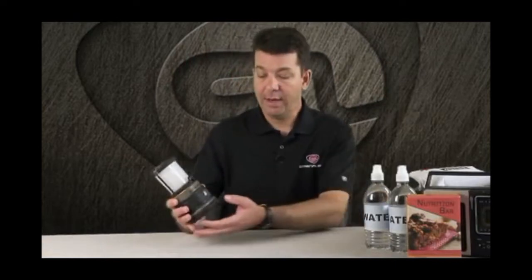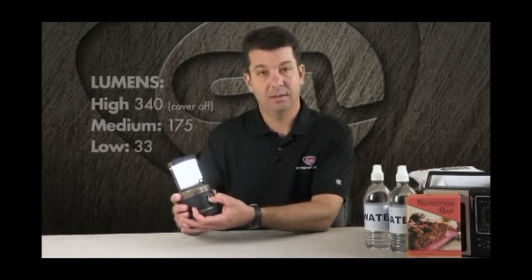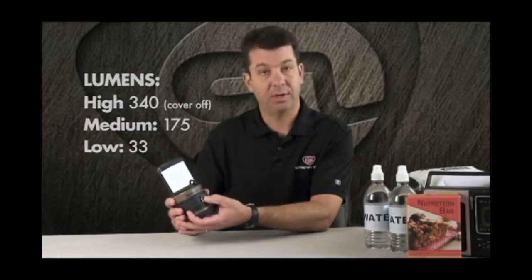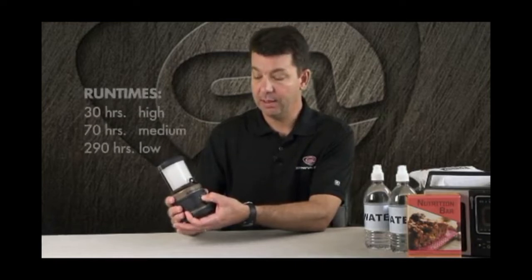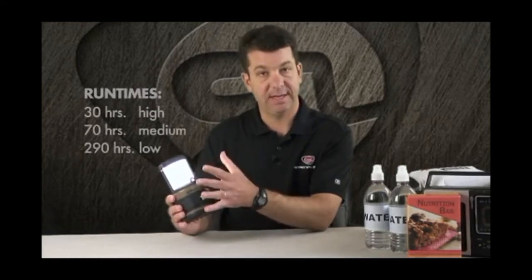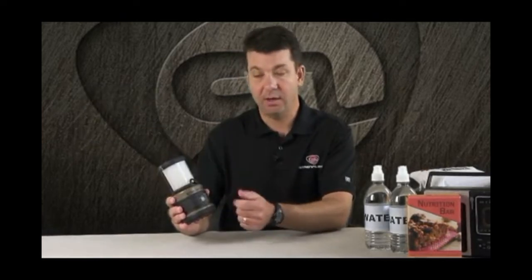The Siege Lantern has five lighting modes. In white light, it has a high, medium, and low. The fourth push of the button turns the light off. When you turn the light on, it will come on in high mode. When you release the button for two seconds, it will stay on in high, and then you can turn it off by hitting the on-off button again.